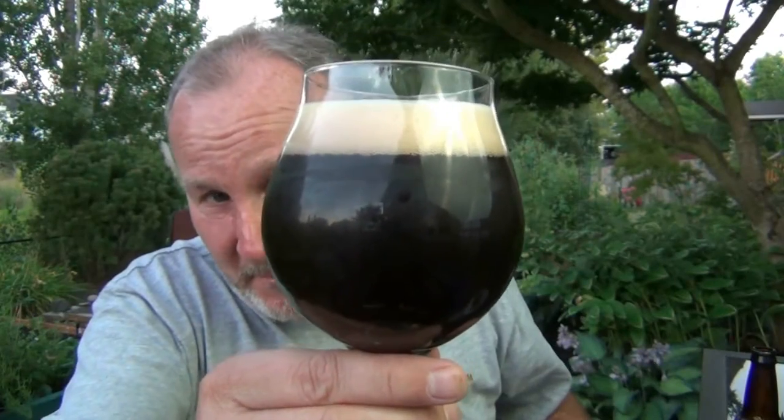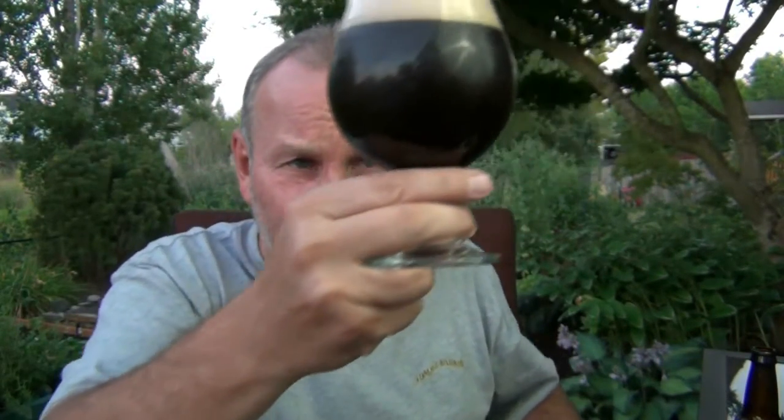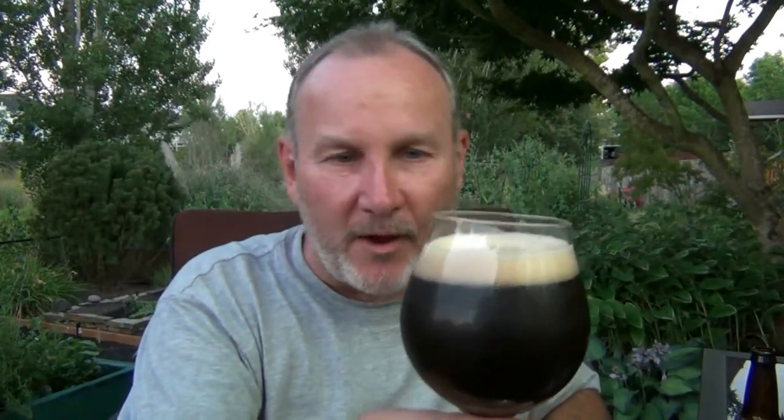Look at that beer — look how dark it is. This lighting is really going to help you see it. It is very much opaque. I'm not getting any colors coming through even putting it up to my bright light over here. I wouldn't say it's black — it's a very dark, dark brown. But very nice looking. Obviously it has good carbonation, a good head, and we'll see if it has legs or lacing later. That's a good start.